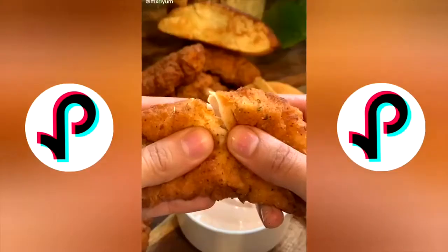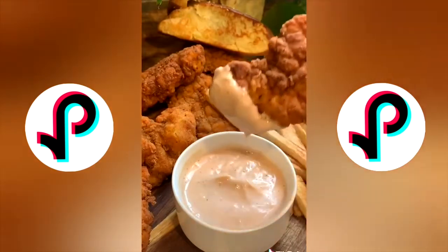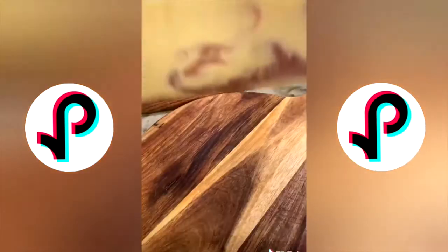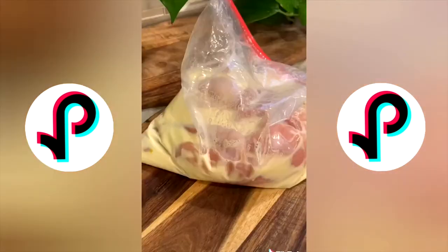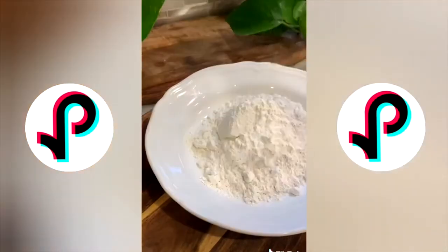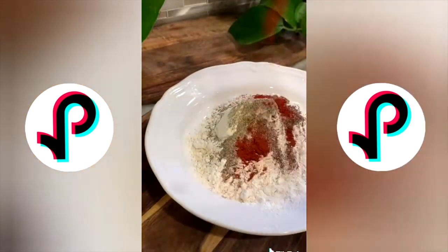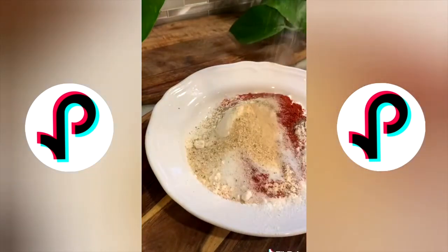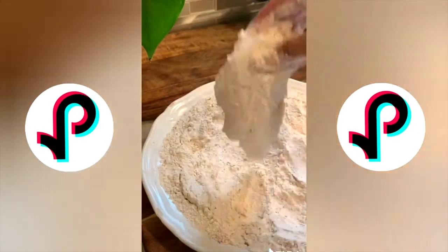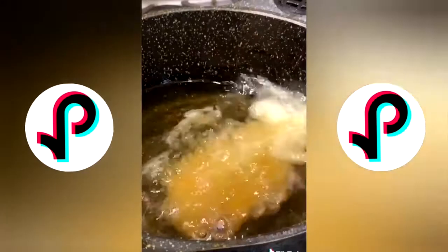For the chicken, marinate it in buttermilk, one egg, and one tablespoon of garlic powder for at least one to two hours — overnight is preferred. In a separate bowl, add a cup and a half of flour, a tablespoon of cornstarch, a teaspoon of baking soda, a tablespoon each of onion powder, garlic powder, black pepper, salt, and paprika, and one cup of Italian breadcrumbs. Dip chicken from marinade into flour, back into buttermilk, then flour again. Let rest on a rack for 10 minutes.